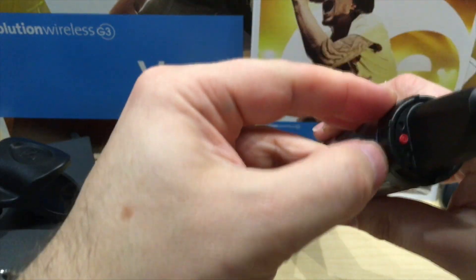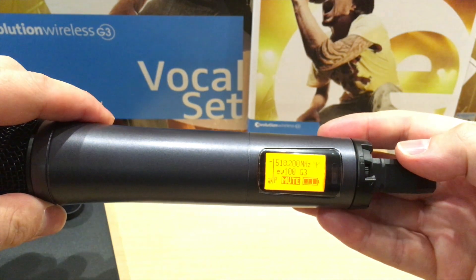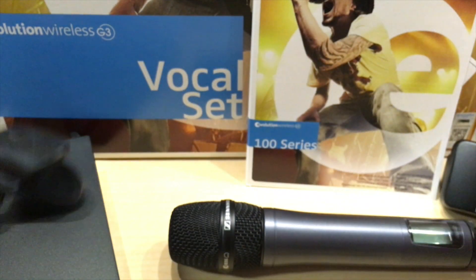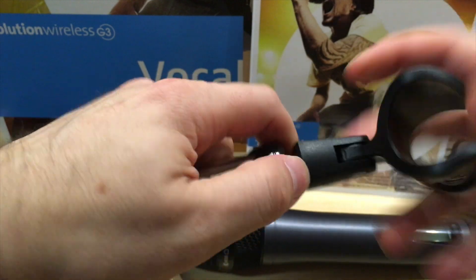You basically just hold this red button to turn it on, and as you can see it comes on and looks for the signal to sync. We're not going to do all that now. You hold the button and it turns off. So that's the microphone — it comes with a microphone holder out of the box.